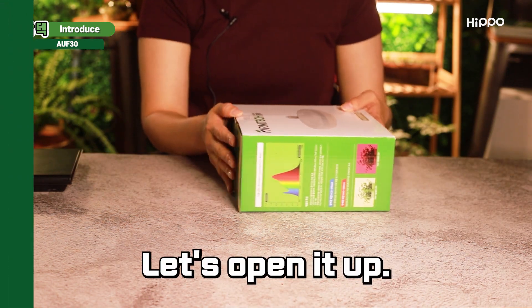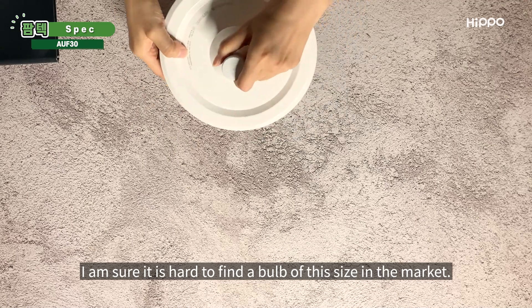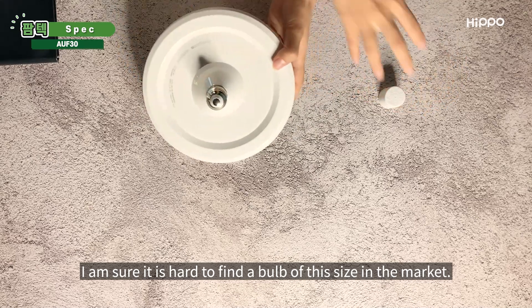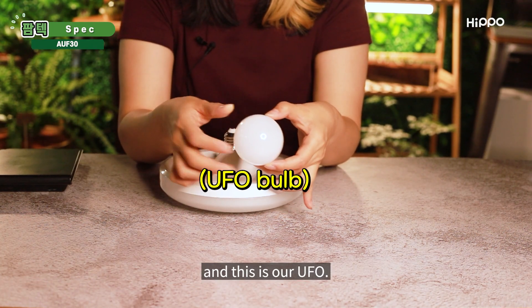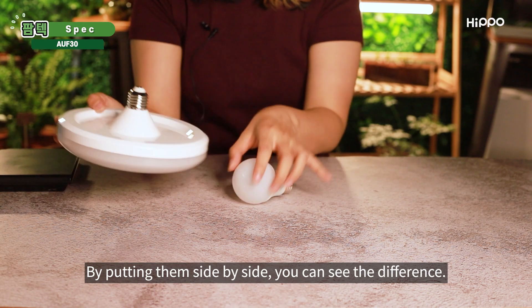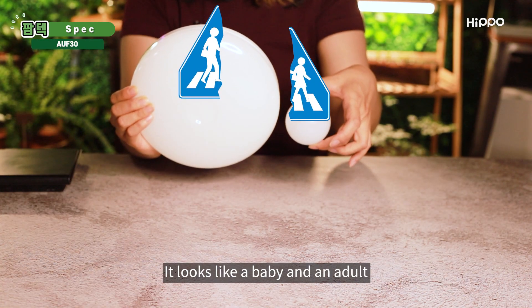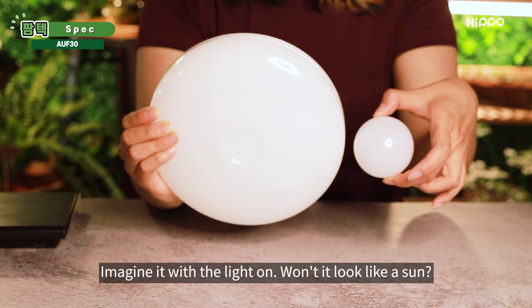Let's open it up. It is a flat disc-shaped bulb — I am sure it is hard to find a bulb of this size in the market. This is a commonly used bulb, and this is our UFO. By putting them side by side, you can see the difference. It looks like a baby and an adult, or an egg and a dinosaur. Imagine it with the light on — won't it look like a sun?